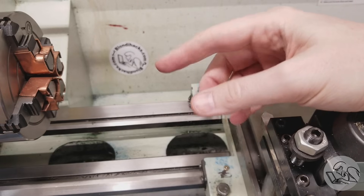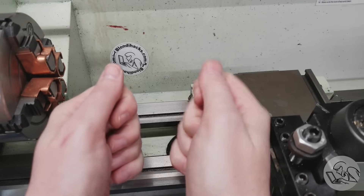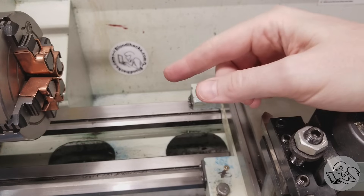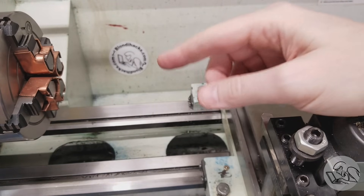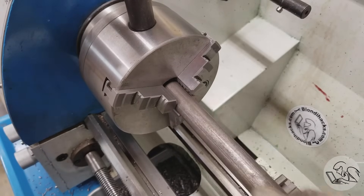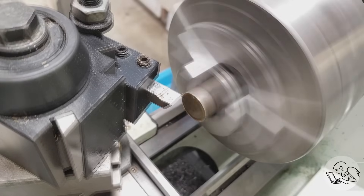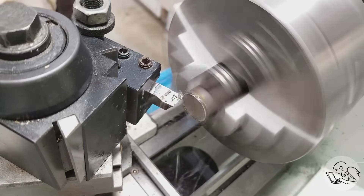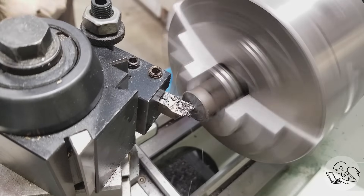Now all that fancy measuring just gets us in the ballpark — and yes, machinists have very small ballparks. But the truth is always in the cut. To really get the machine dialed in, you need to make a test bar. To make this test bar, I'm using a piece of one inch steel. You generally want to use the thickest bar that will fit through your spindle bore, so it will support its own weight with the large overhang we're about to use.